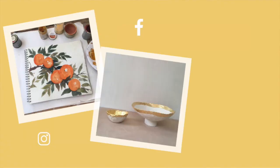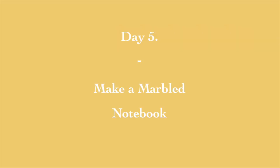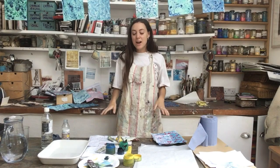Find us on Instagram, Facebook and YouTube. So we're going to have a go at marbling. The idea is we want to create a lovely front cover and back cover for our notebook that we're going to make.